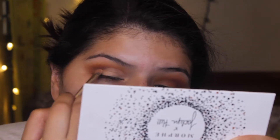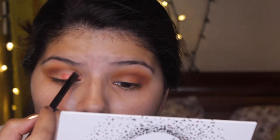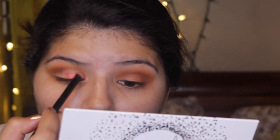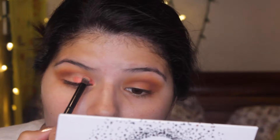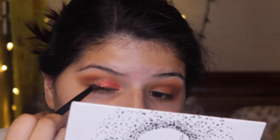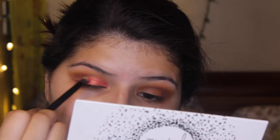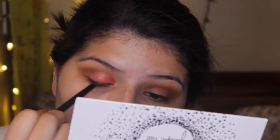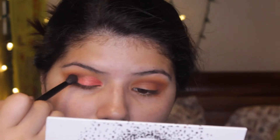Now I'm taking Bomb Ass, which is a pinky-orangey-peachy tone that I really like - one of my favorite shadows from that palette. With another shader brush I'm patting that into my eyelid. Then with my finger I'm going to be taking Loli and applying that to the center of the eyelid, which is just going to make it look more open.